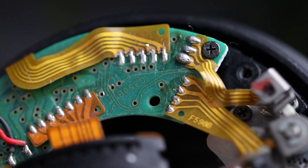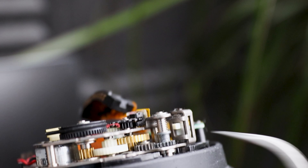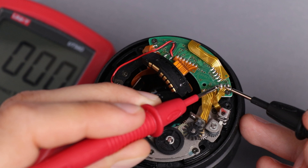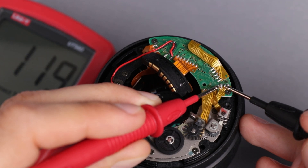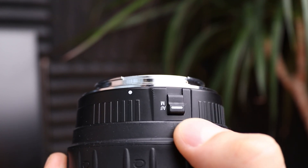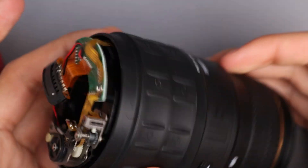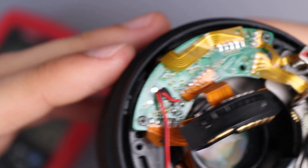We only need to find the focusing ring mechanism and the button to find a way to get electric signals from them and measure them — all other parts can be absolutely ignored. After spending some time with the multimeter I found contacts for the button, so getting a signal from it will be very easy. I cannot say the same about the focusing ring — its working principle is much more complicated and I couldn't figure out how it works just by measuring signals on the board. So I have to disassemble the lens further.